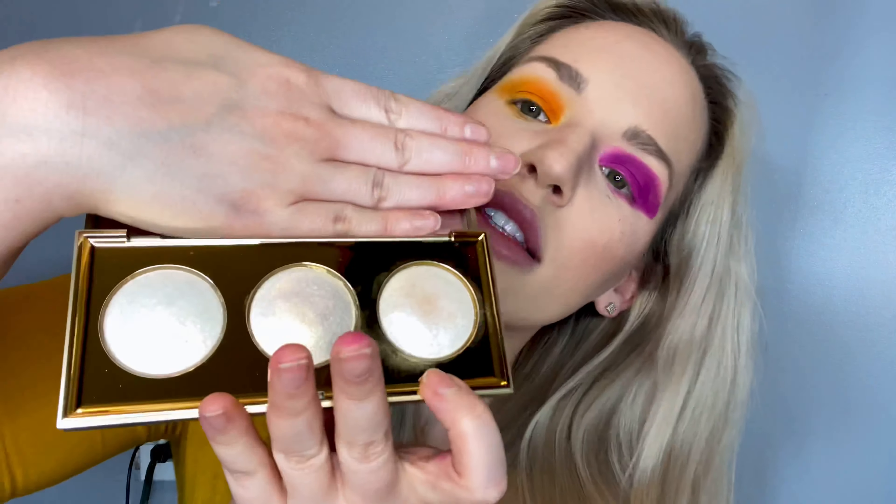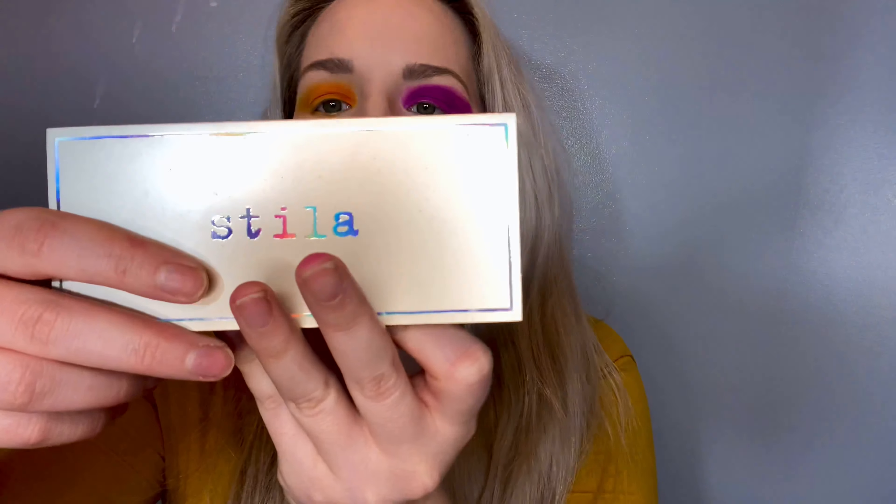Next, we're going to be going onto the brow bone with just a highlighter. Sorry, I'm blinding you! I'm going to pick this pink wink wink color — this is my Stila Little White Lies palette. Just going to take that pink wink wink and pop it on the brow bone and on the other eye. Super shimmery. And just blend again super quick.